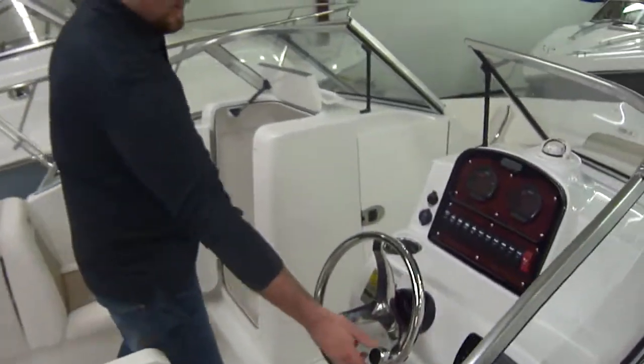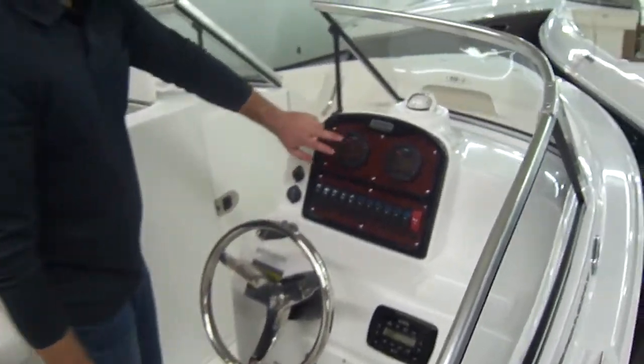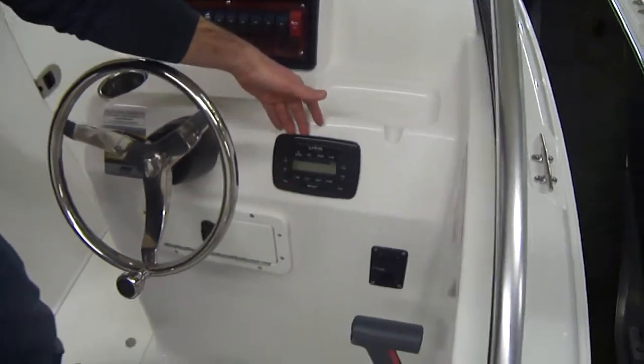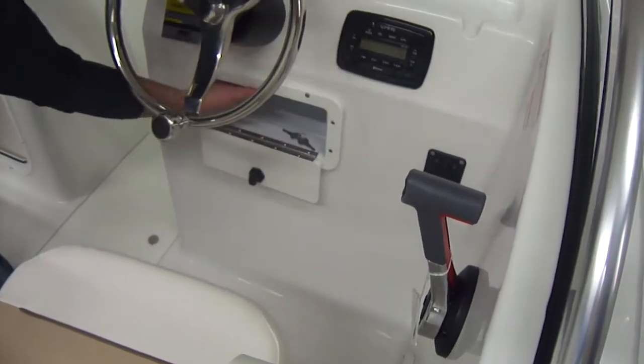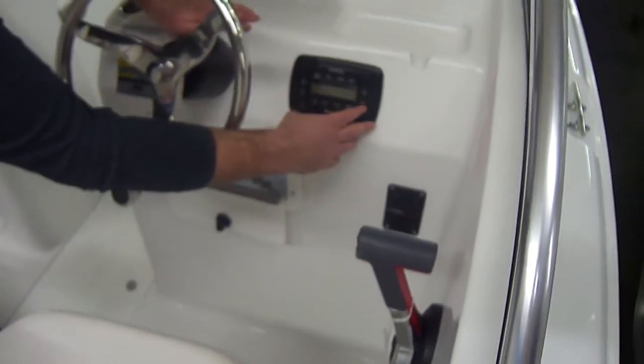Up here we have the suicide knob, so if you are tubing you can get a little crazy if you want. Yamaha digital gauges, compass, Infinity stereo system. Nice little drive box down here — if you want to put your cell phone in there or whatever you want. The stereo has Bluetooth capability.